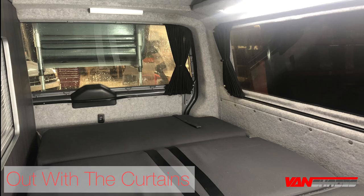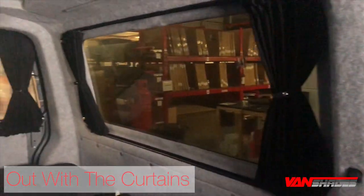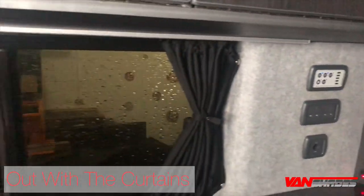In this video, we're going to show you the removal of dated curtains from a customer's vehicle. You'll see how we transform the vehicle by installing Vanshade's window pod select range with a brushed steel splash bag.